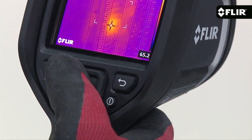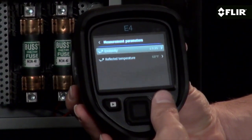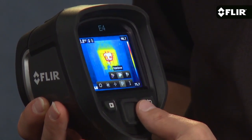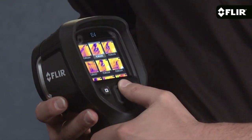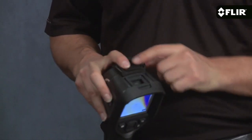It has a bright 3-inch LCD that's easy to see, and with just your thumb you can access the simple interface where you can adjust parameter settings like emissivity and reflected temperature, choose the color palette that shows the thermal pattern best, and view thumbnails of stored images you can review anytime on the screen or download later with the USB cable.